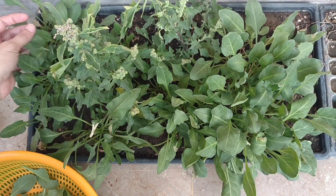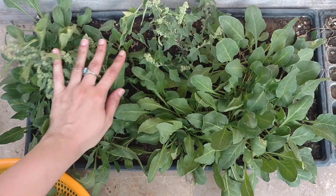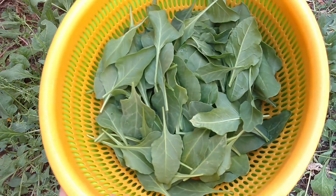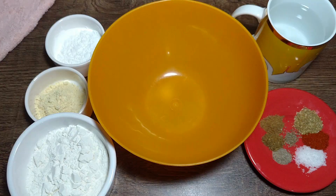You can collect the palak and put it in a plastic container or tray. The palak is very easy to prepare at home. I have put all the palak together and broken the leaves. Now I will tell you how to make crispy fried palak.